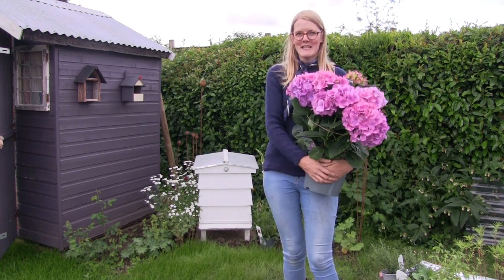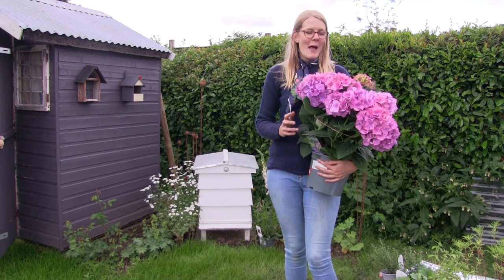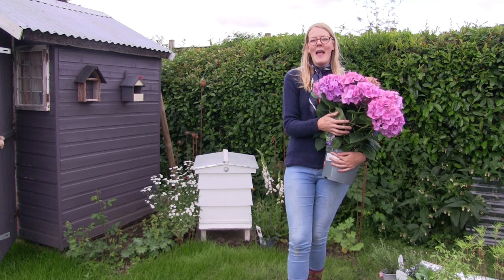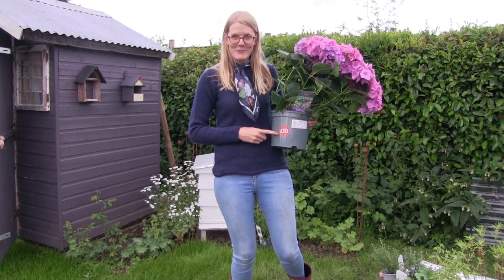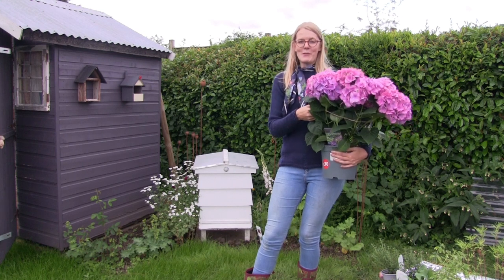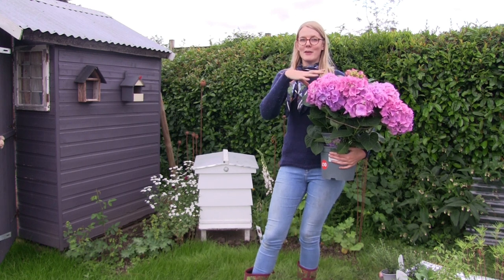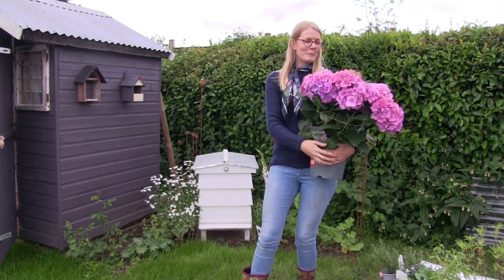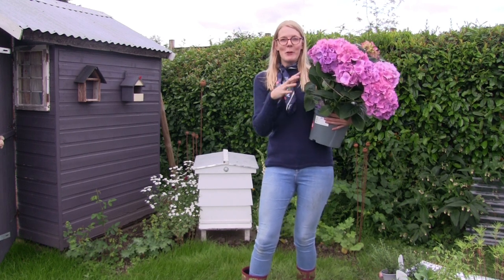I've wanted a hydrangea for a couple of years, ever since I picked some blooms from my boyfriend's mother's hydrangea — they were just stunning. I've always thought hydrangeas were a little bit old-fashioned, but I'm absolutely in love. What's even better is that it was originally £24.99 but I got it for £10. I think I know why it was reduced — there's a bit of string around it keeping it upright, but with a little support and some growth it will be absolutely fine. It was more than half price so I'm not complaining.